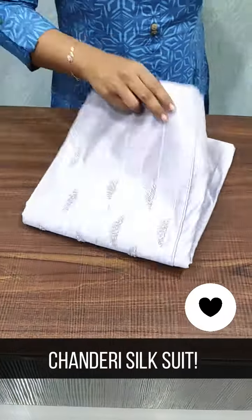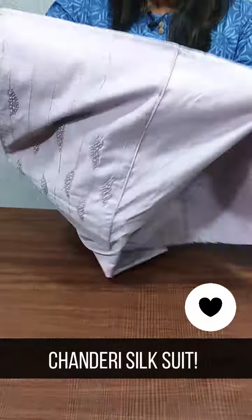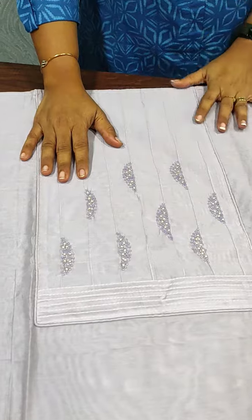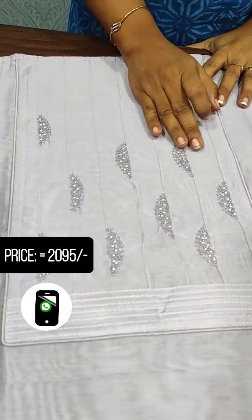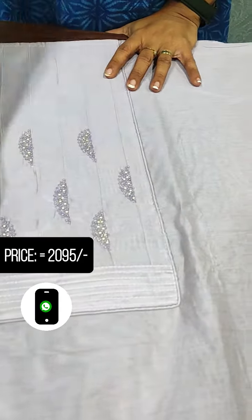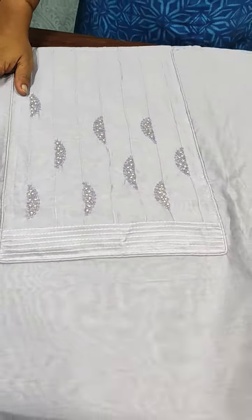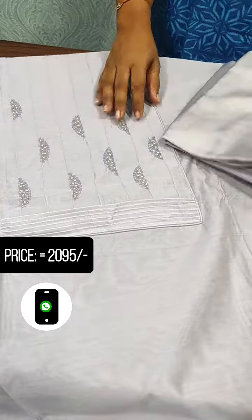We are going to show you the top with a plain top. We are going to show you the handwork. We have a pin to show you the piping. We have a simple look at the lavender shade. We are going to show you the pearl beads.